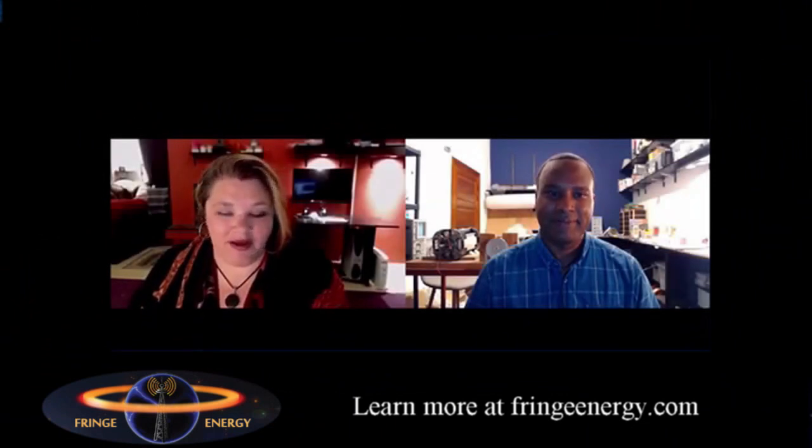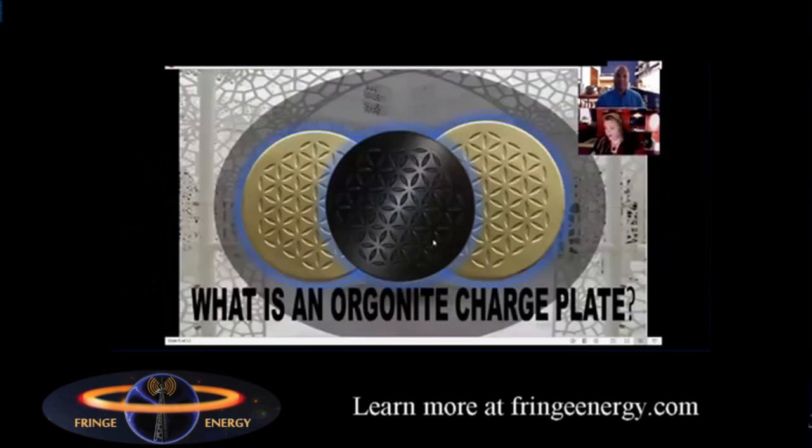So with this in mind, we have developed a product — an Organite charge plate — that would help to do such things as structure your water, preserve your food, and help you to sprout your seeds. Tavon, would you tell us a little bit about the Organite charge plates and what they can be used for?